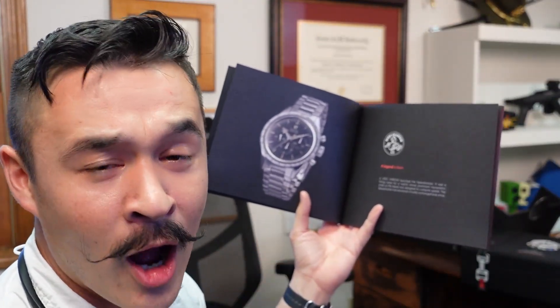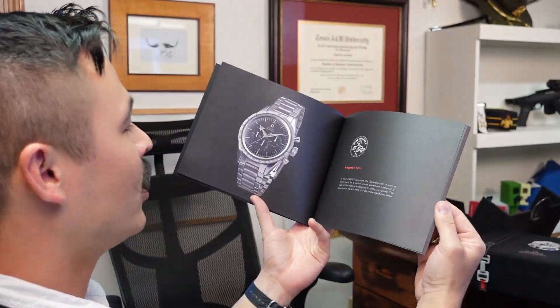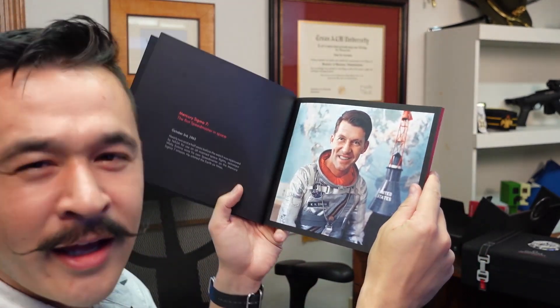Two more books. We have the Legendary Moonwatch and the Speedmaster. I am not sure what date this is. Here's some nice literature. Some of you watch fans — I'm no Urban Gentry — but some of you watch fans out there can tell me what the hell this is. In 57-something... nice watch. Look at that guy — I don't know who that guy is. Internet people, tell me who that guy is.